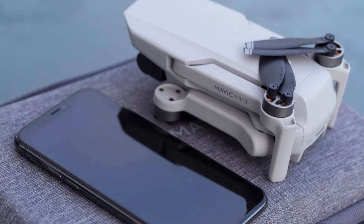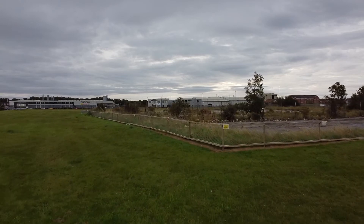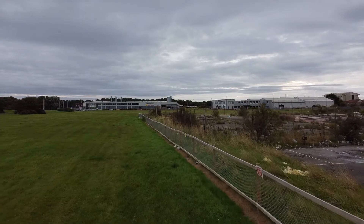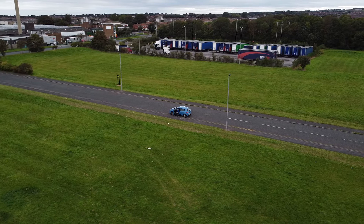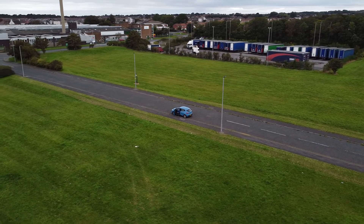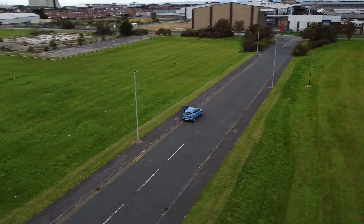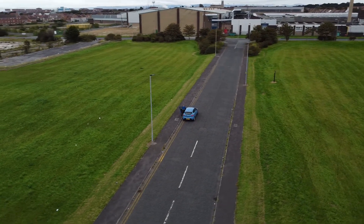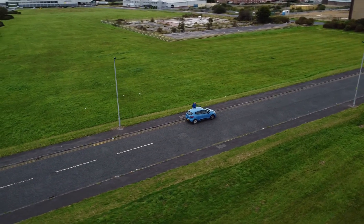Hi guys, welcome back to the channel. Today we're going to look at the DJI Fly app for the Mavic Mini. You can pick this up from the Google Play Store or various places, you can go on the main DJI website and get it there also, for iOS and Android. My flight time with this mini has only been a couple of days, so I've literally only flown about 15 minutes. If I make a mistake in this review setting up the app, I apologize for that.